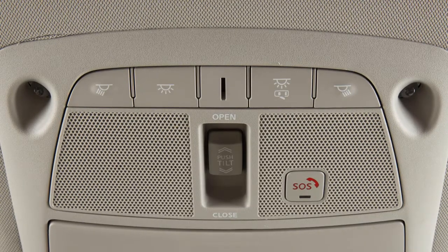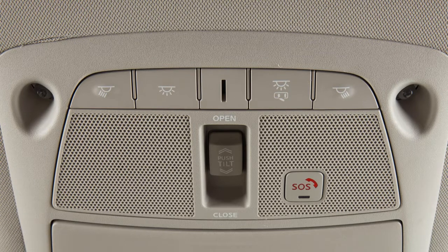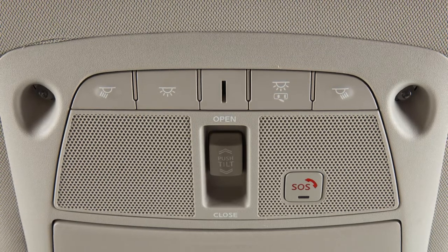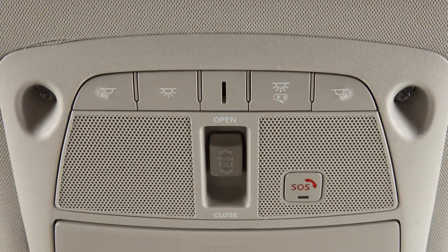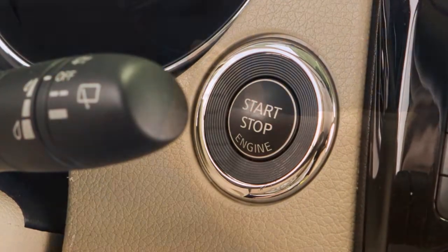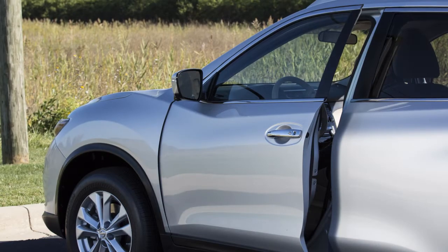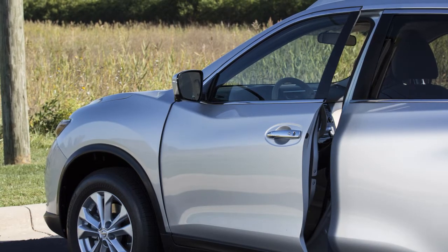The interior lights are controlled by these two buttons located just above the rear-view mirror. If no button is pressed, the lights will illuminate and remain on for a period of time when the ignition is placed in the off position, the doors are unlocked from outside the vehicle, or any door is opened with the ignition in the locked position.